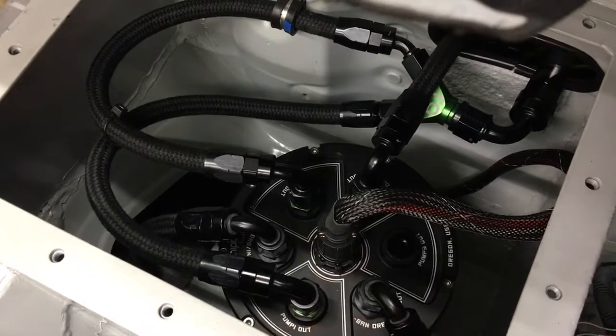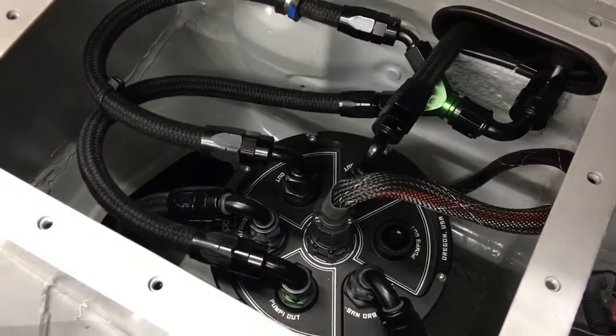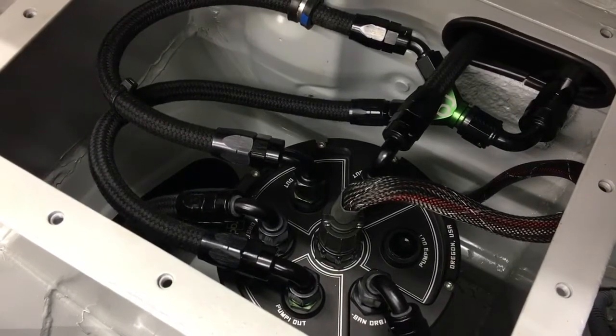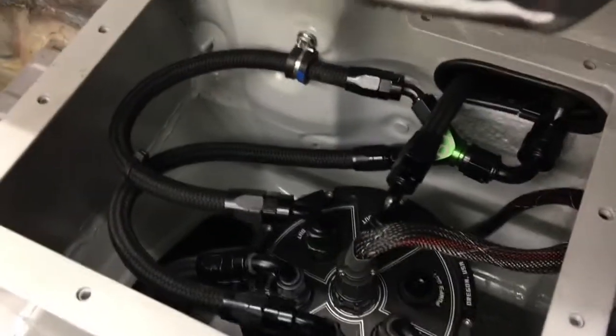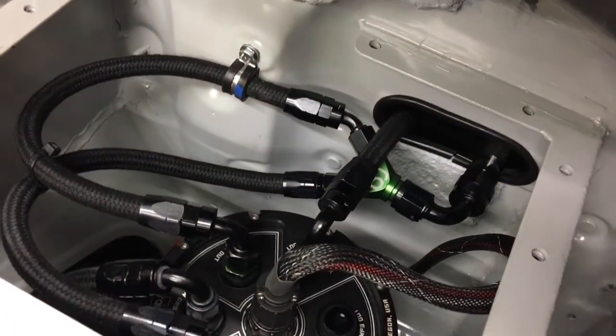That's the electrical connection at the center of the swirl tank. These are the two outlets from the Walbro E85 460 pumps. They come to a Y, and that Y feeds to the Dash 8 feed out to the rails. And then that'll be the Dash 6 return from the rails.